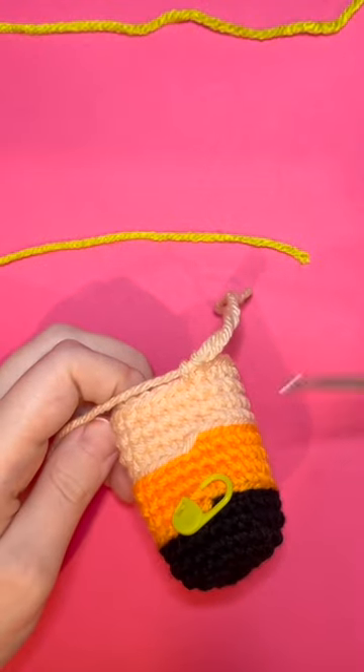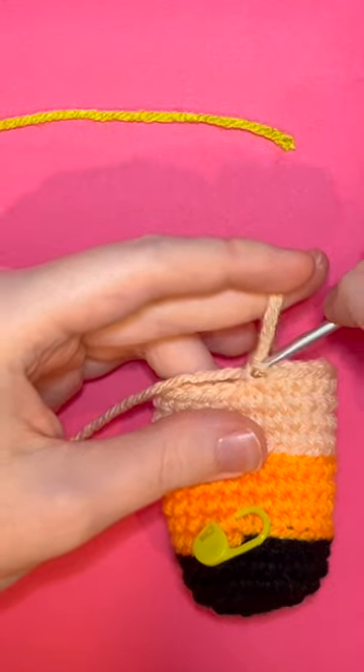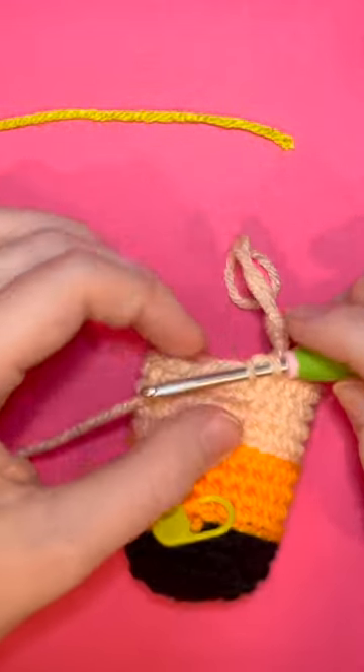If you find color changing difficult, follow this quick tip. I am going to slip my hook under the top loop that we normally go through and the side loop of the stitch I just made.